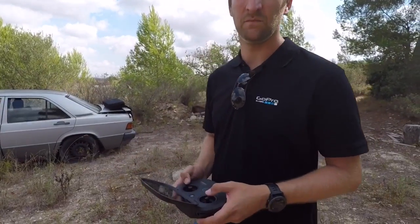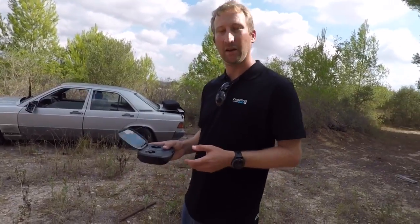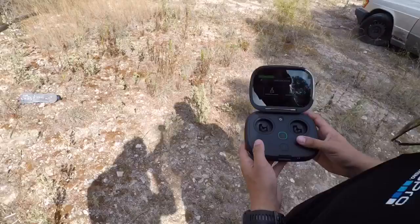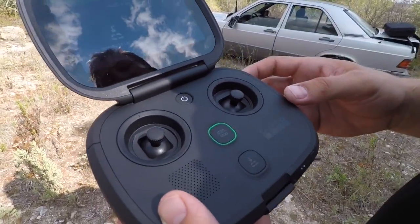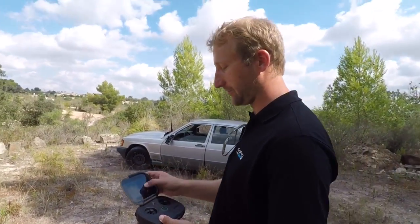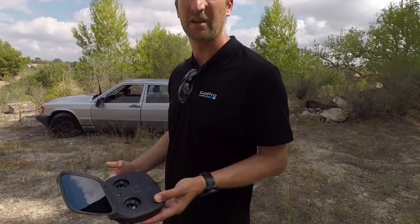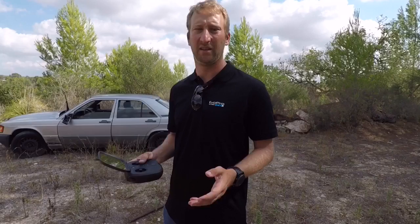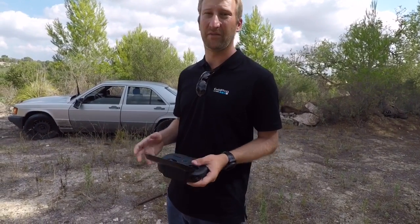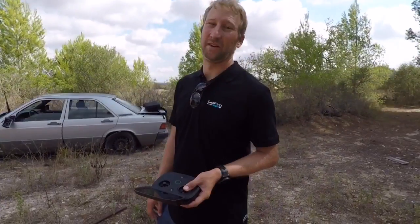Tell me something about the return to user mode — how does that work and how simple is it? The choice of return to home: if you press that button you get the choice of returning to launch or return to you. What it does is it climbs to a predefined altitude — you can set that altitude — then it comes back to you. And of course you're still fully in control, so you can nudge the UAV in case something's in the way, or the point where you are is not a good place to land.